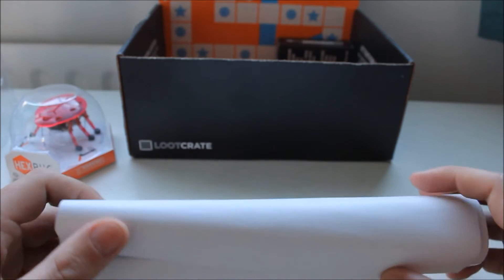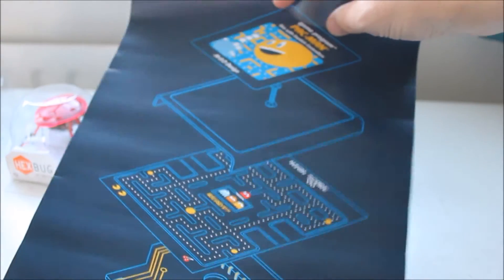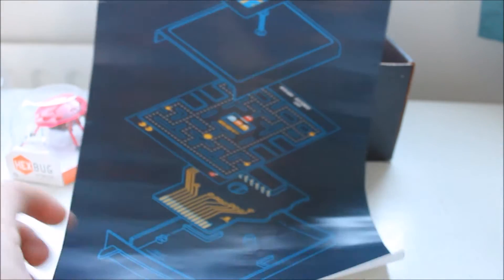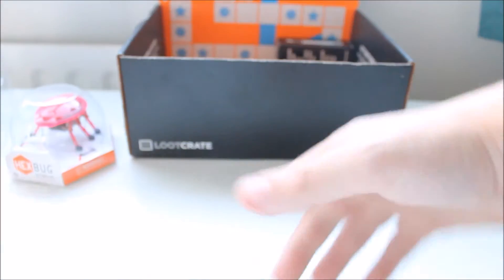What else did we get? The giant spliff — just kidding, it's a poster, an oddly shaped poster. By the looks of it, it's a Pac-Man cartridge with its layers separated out. Not particularly interesting for me, maybe it is for you, I don't know.